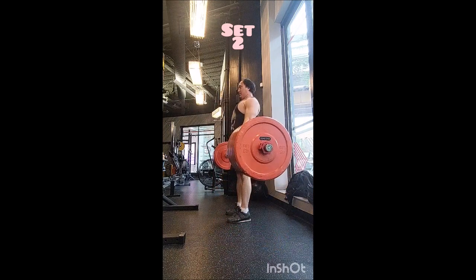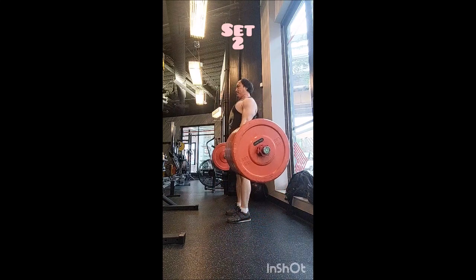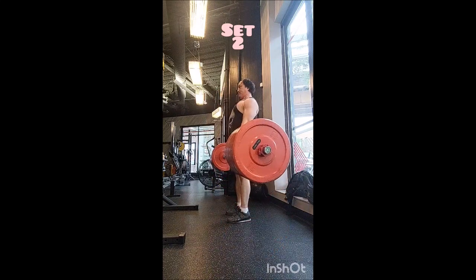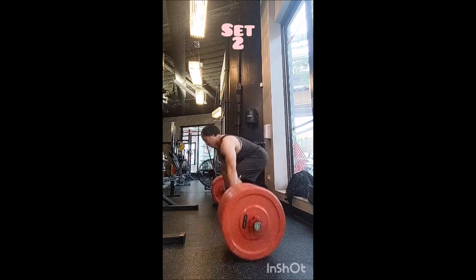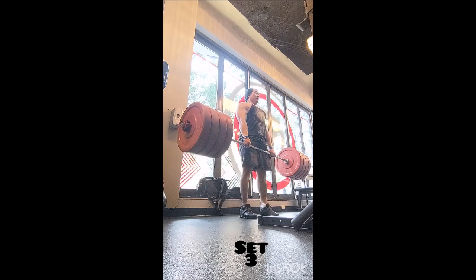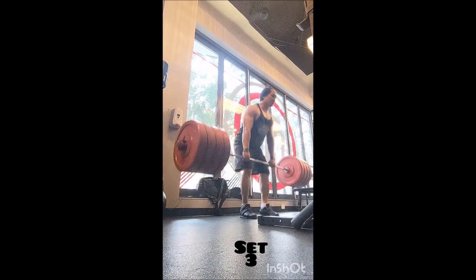For deadlift warm-ups I did a triple with 315, a double with 365, and a single with 385, going into eight triples with 405 pounds, two minutes of rest between sets. Not worried about eccentric loading or controlling the lowering of the bar, just getting three reps in per set.